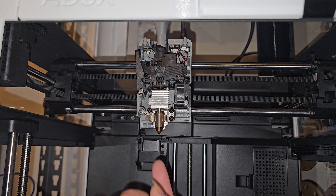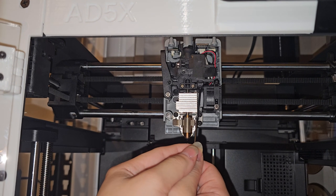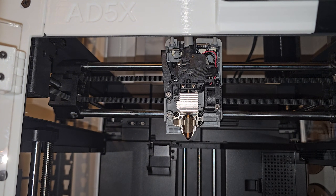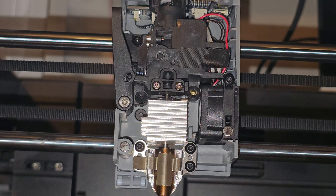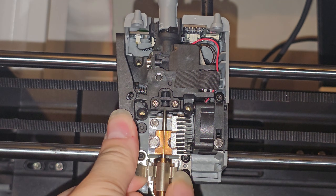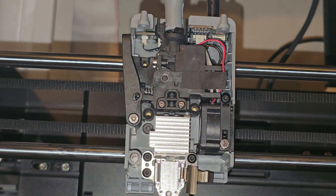I already tried taking out the nozzle and clearing it — nothing happened. I tried retracting — nothing worked. So I'm going to look inside the extruder. To take the extruder off, you need to remove one screw here, one screw here, one screw here, and the other one is hidden behind this wire. There are lots of magnets in here and sometimes the screw just won't come out, so if you have a magnet, use it. Once those four screws are off, take off the nozzle as well. Be very careful because up here there is a wire attached to the extruder.